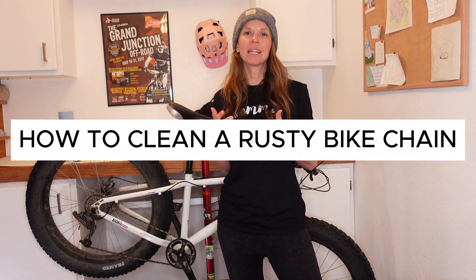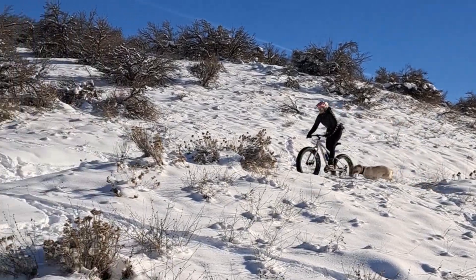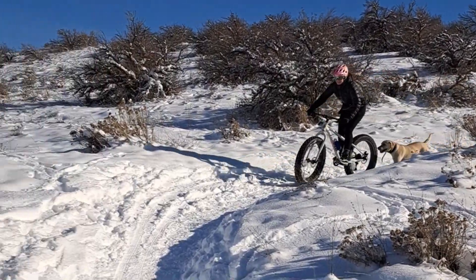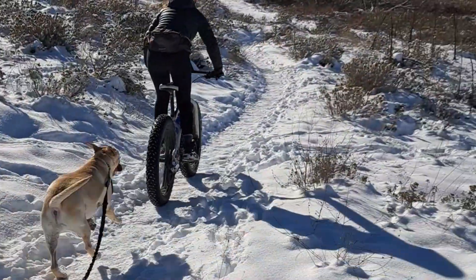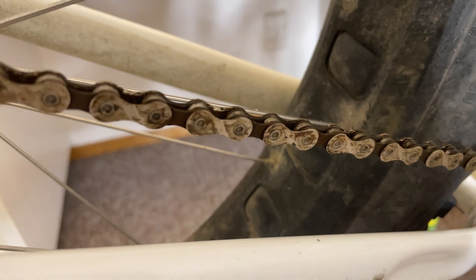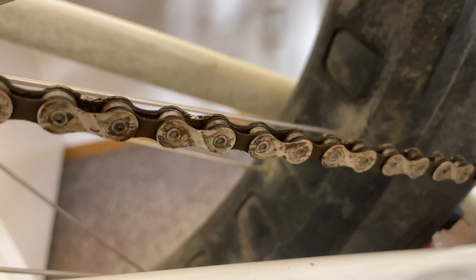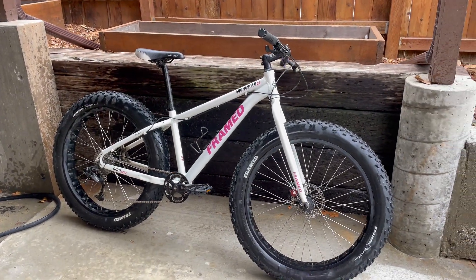I'm going to show you all how to clean a rusty bike chain. I've been riding my fat bike out in the snow, the wet, the salt, and the grime all winter long and haven't been taking great care of it. So I've started to develop some rust spots, and we don't want that. Rust on the chain is going to create additional friction and wear on the rest of your drivetrain parts, and we want to keep things running nice and smoothly.